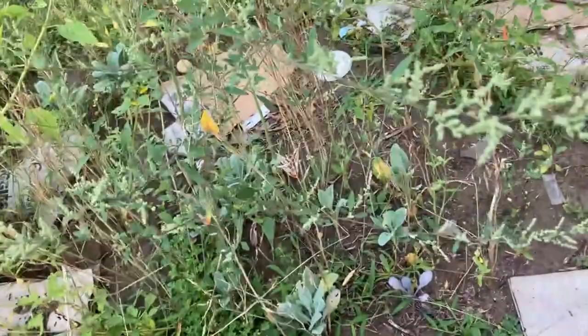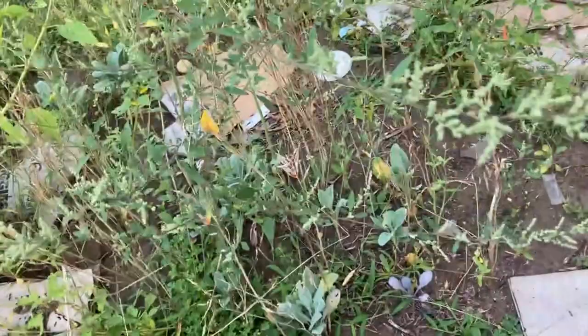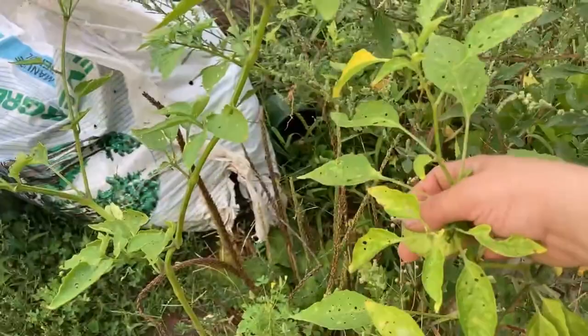Now let's look over here. We have some lettuces, but we're going to start checking the tomatillos over here. How do we do that? We feel and see if they're about ready to burst out of the husk. These are not ready yet.